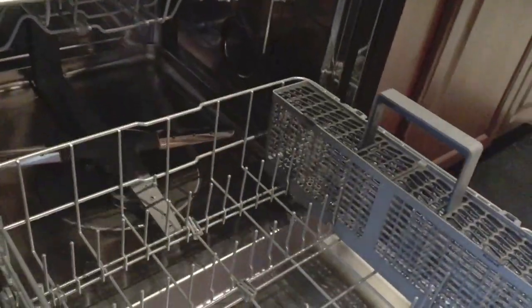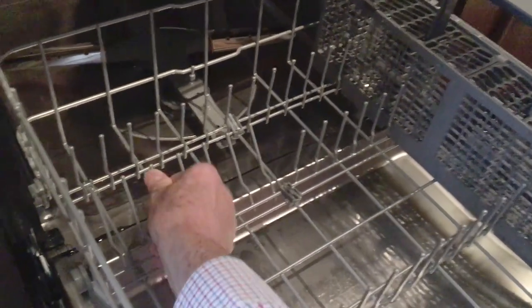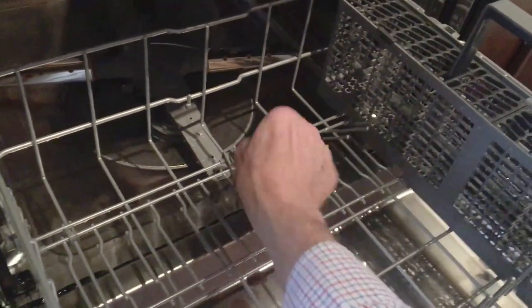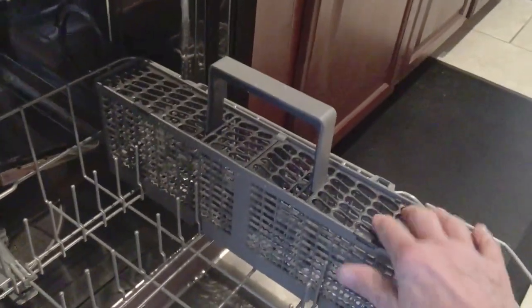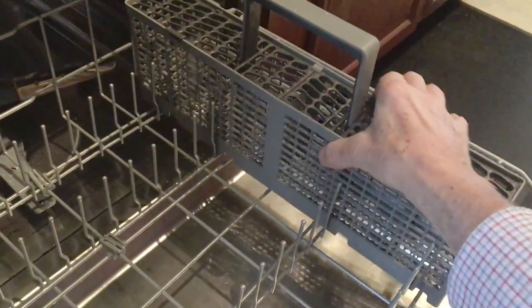The bottom as well has some tines that'll flip down — that's right here in the back. So if you have a big pan, you can flip one side down, or both sides. So that's pretty handy. Then all the utensils will go in this tray over here. This lifts out, so once they're dry, you can lift this out and take it closer to your drawers.